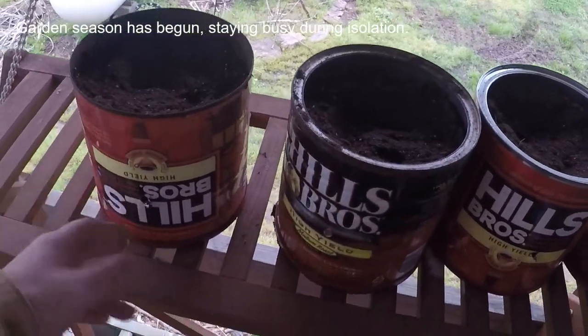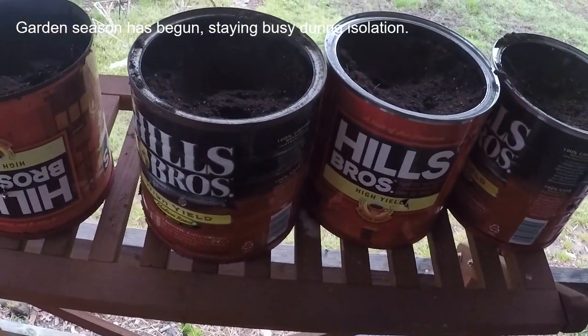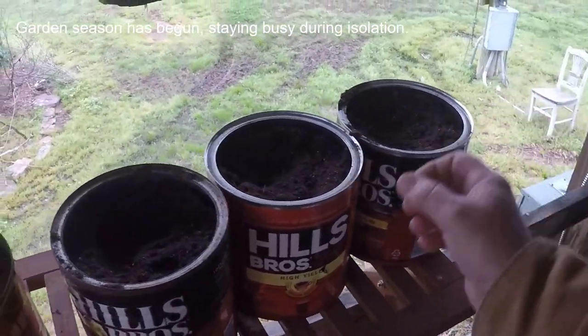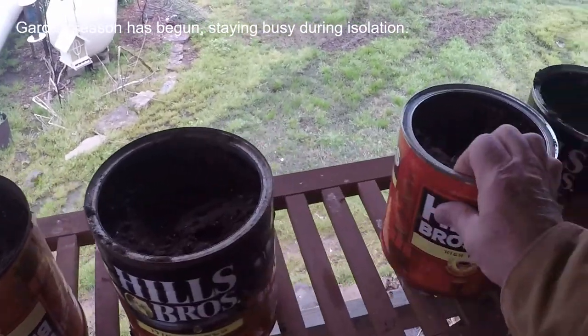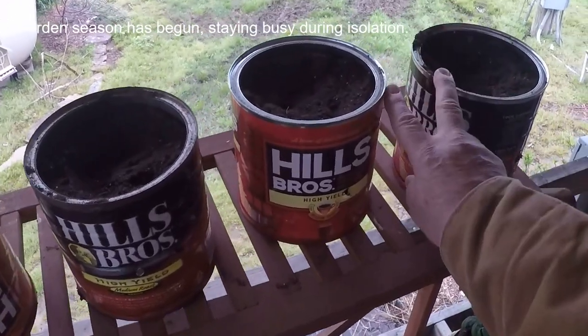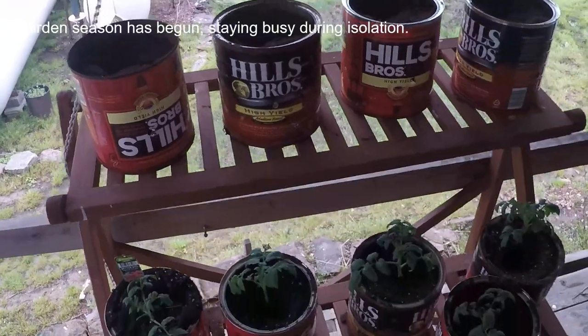I'm going to do the same thing as the tomatoes — I've got the bottoms cut off the coffee cans. We drink a lot of coffee so we've got to do something with these cans. I thought I'd experiment and see if this guy knows what he's talking about. Instead of just doing tomatoes, I'd do two zucchini squashes and two yellow squashes and see what happens.